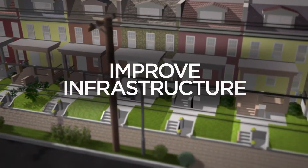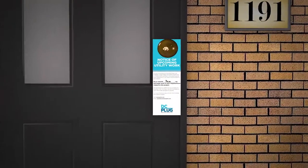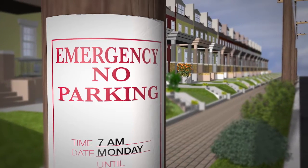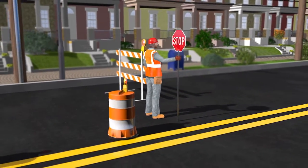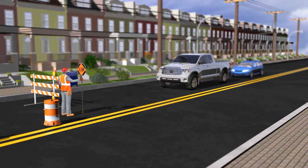This will improve the infrastructure and enhance resiliency. Neighborhoods affected by construction will be notified well in advance of the project start date. This will include the posting of no parking signs. Construction will begin with the coordination of streets and sidewalks impacted in your neighborhood. Signs will be posted, and flaggers will direct vehicles and pedestrians around construction crews.